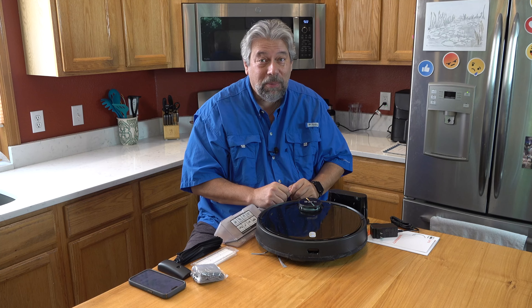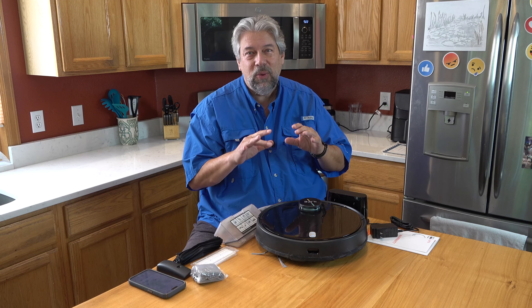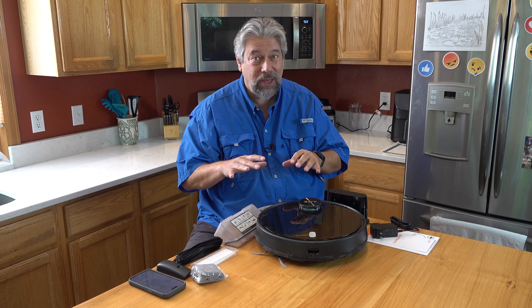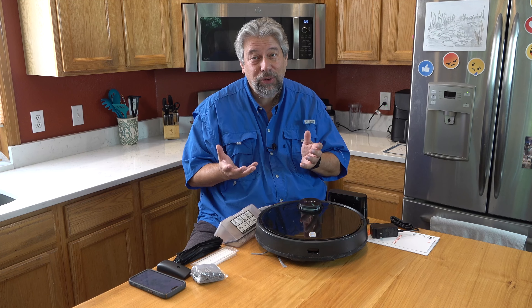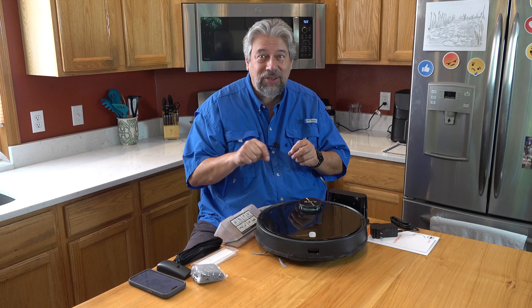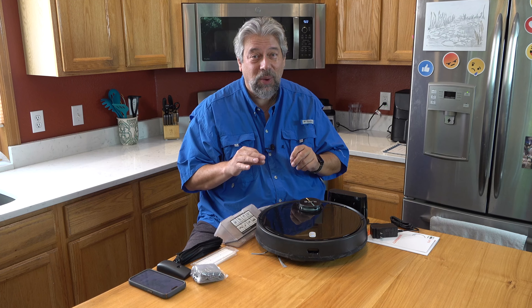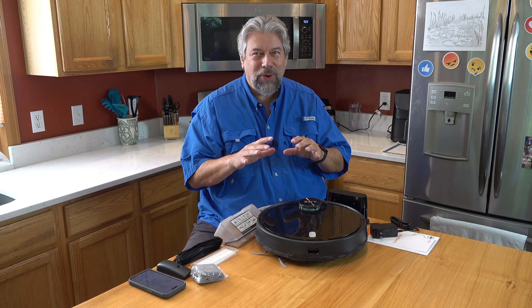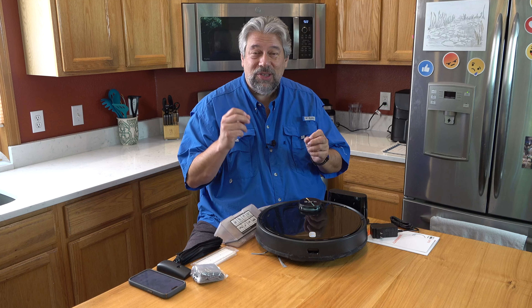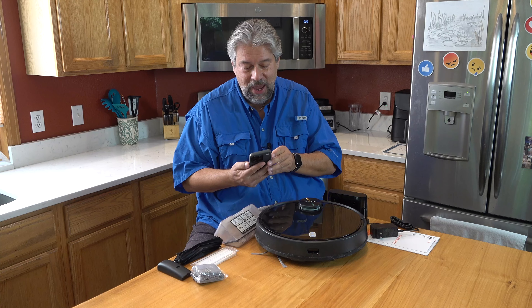It works remarkably well. It uses something called LiDAR 2.0, which is a way of mapping and understanding how the terrain it's working in is actually laid out. That's critical because not only do you want it to get to every spot, but you want it to actually get back to its charging base when it's done. They also use an algorithm called CVSLAM — Simultaneous Localization and Mapping. I'll show you on the app.